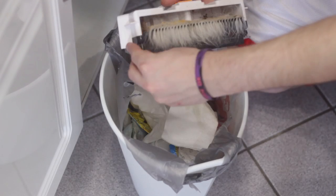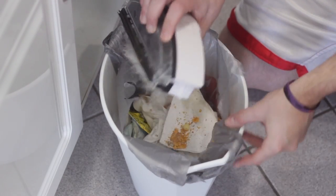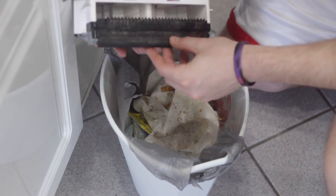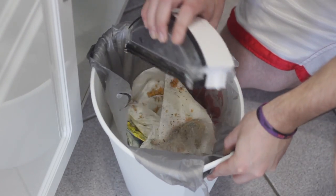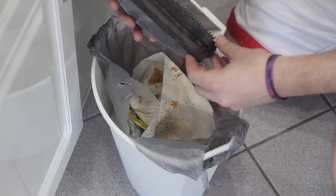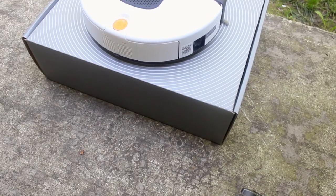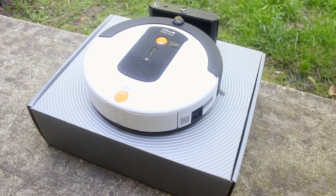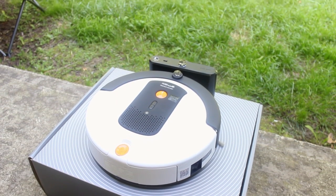It has a 0.35 liter dust bin, which I found was enough — even with my shedding dog — to clean both floors of my 1,200 square foot condominium without emptying it. Without a shedding dog, you could probably clean your house twice without emptying it. The unit itself is 95 millimeters wide, 32 millimeters tall, circular in shape, and weighs 2.9 kilograms — easy to lift with one hand.